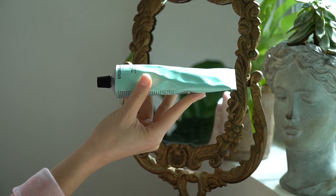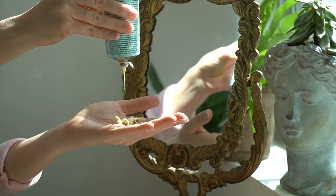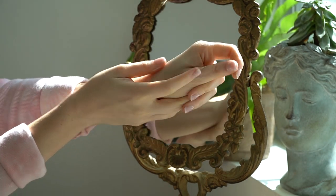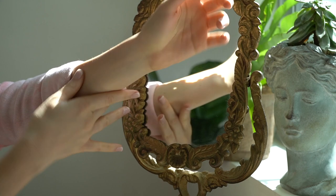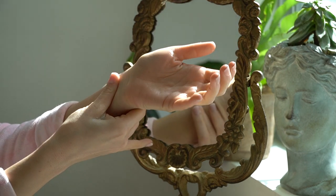Next we have the Grown Alchemist body cream. It smells citrusy with a little bit of rosemary — I love it. I have carpal tunnel from giving so many facials, so I'm always giving myself a little hand and wrist massage, and this lotion is perfect for that.